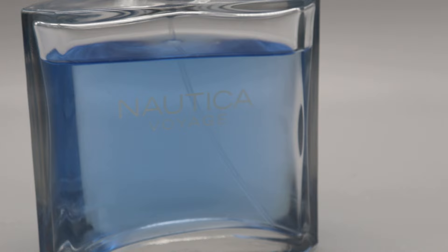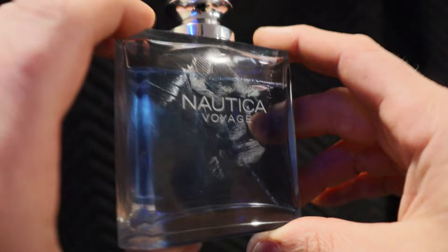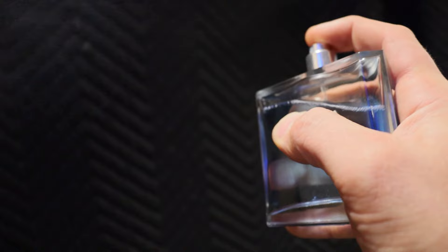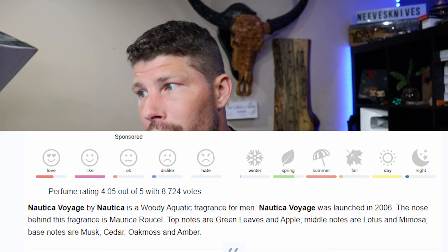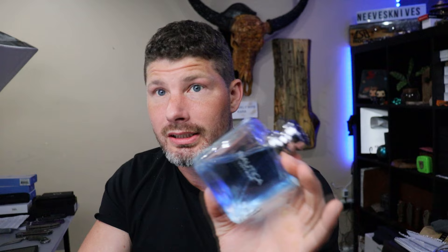Nautica Voyage is actually my most complimented fragrance — it's what got me into fragrances. It is a summertime fragrance. The top notes are green leaves and apple, the middle notes are lotus and mimosa, and the base notes are musk, cedar, oakmoss, and amber. It also has melon in there — sometimes fragrances leave out keynotes, and they definitely left that out. It's a fruity, sweet, green, woody fragrance with a little floral. When you spray it you get tons of compliments — men and women both stop you.